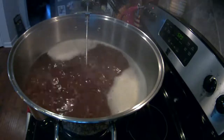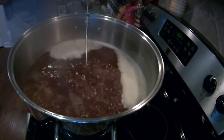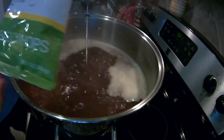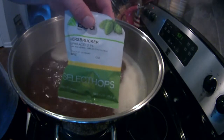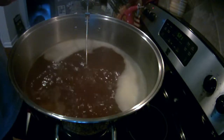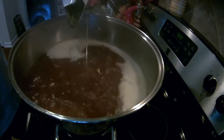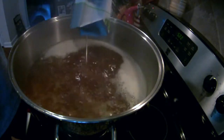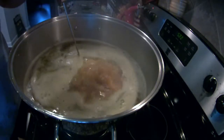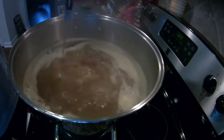We sped things up a little bit, but we're getting ready for the first hop addition now. This recipe called for one ounce of Herzbrücker hops — we're making a pumpkin hefeweizen. This is the one-hour boil, so it's the 60-minute hop addition, adding an ounce of Herzbrücker. After you've added your hops, make sure you keep an eye out for boil overs, as this tends to precipitate them.